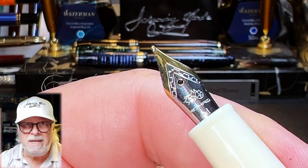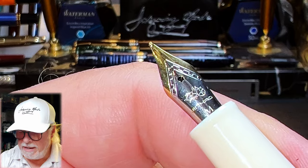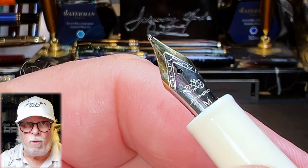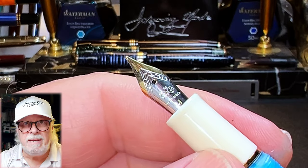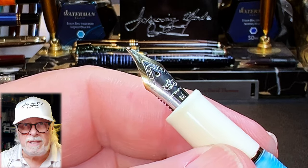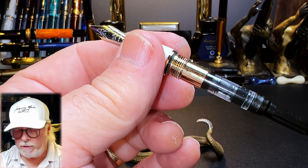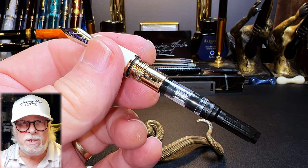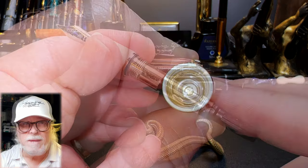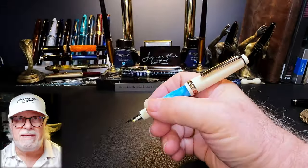This is the typical number five size steel Jinhao nib, two-toned in gold and silver with the Jinhao chariot logo, an M for medium, and the standard black plastic feed. The nib and feed are part of a nib assembly that unscrews for replacement or maintenance. The section unscrews to reveal the shorter Jinhao cartridge converter — 0.47 milliliters of ink versus the original's 0.77 milliliters. Inside the cap shows a plastic cap liner that helps seal the nib from evaporation.